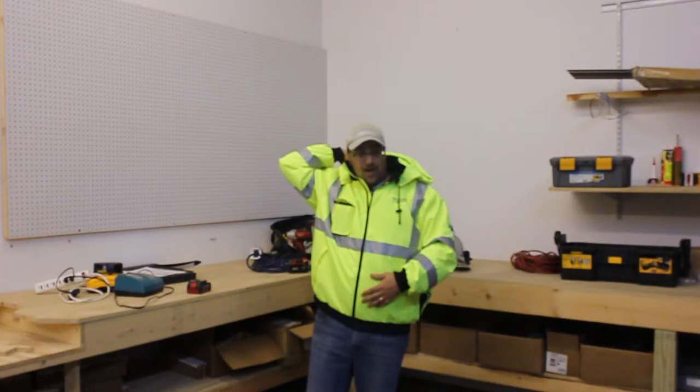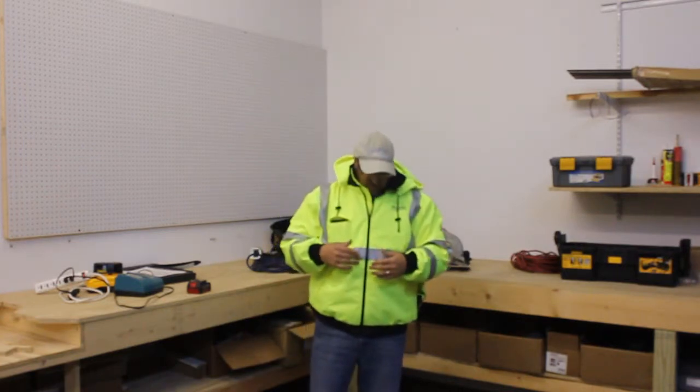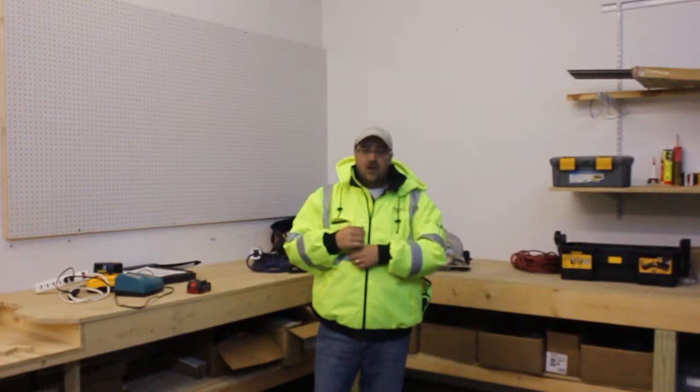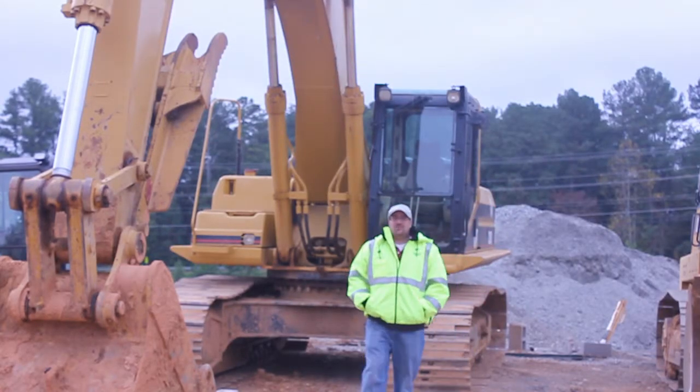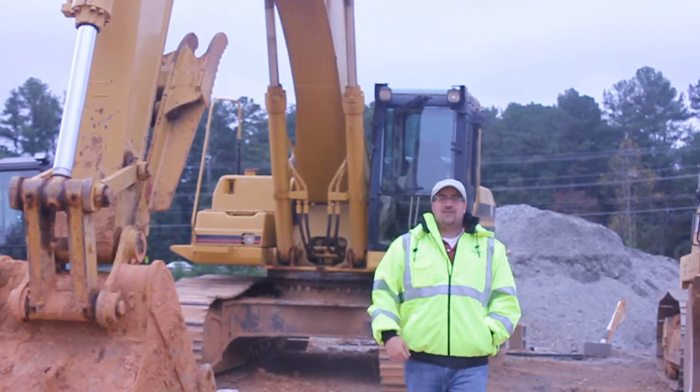Also on the very back is another secret pocket that allows you to embroider your company's logo onto the back of the jacket. Awesome jacket. Fits great, looks great. Out on your job site when you need to stay safe and warm, this is the jacket for you.